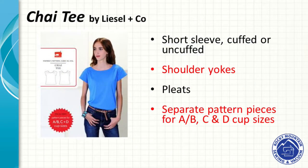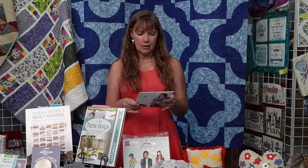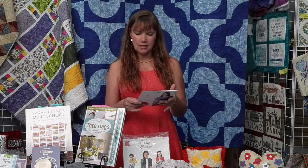This is the Chai Tea pattern by Liesl and Company — a great little t-shirt. The difficulty is two scissors, so it wasn't too bad. It comes in five sizes. I made the large and it turned out perfect.